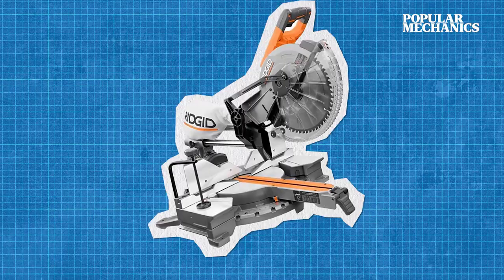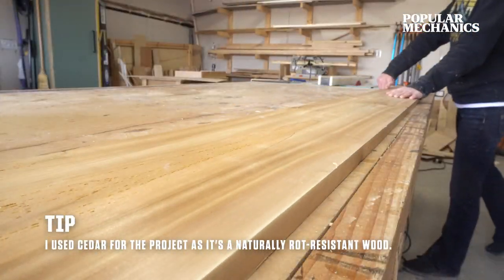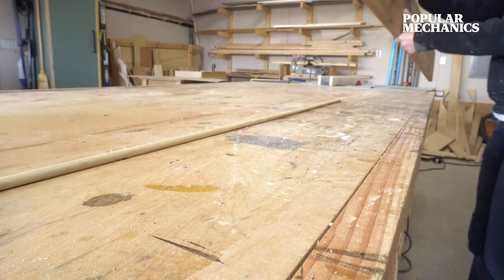As far as tools, you'll need a miter saw, a nail gun, and a drill. This birdhouse design is really great in that you don't need a whole lot of materials to build it. You can build two birdhouses from a single 1x8x8 board and a wooden dowel.